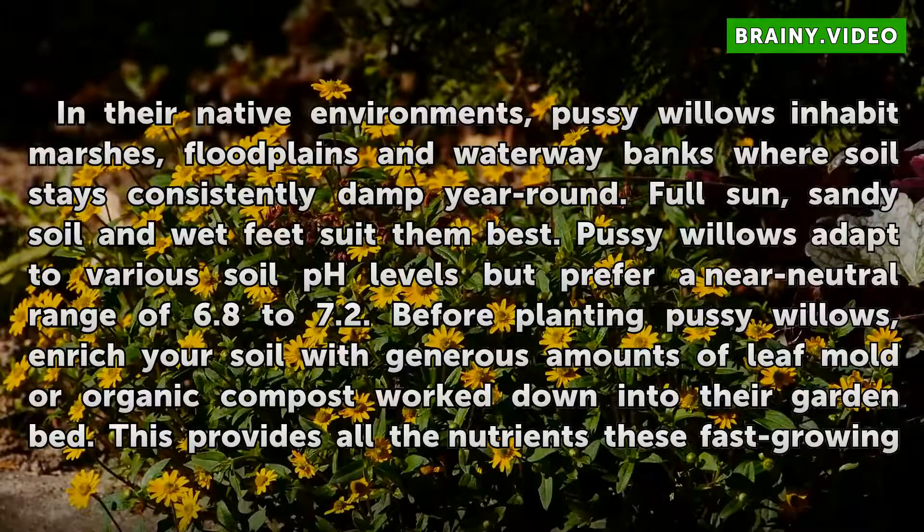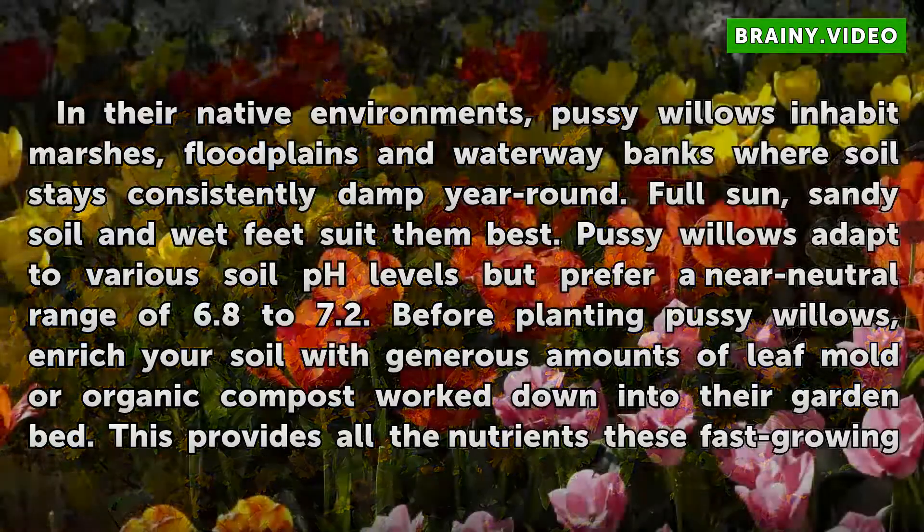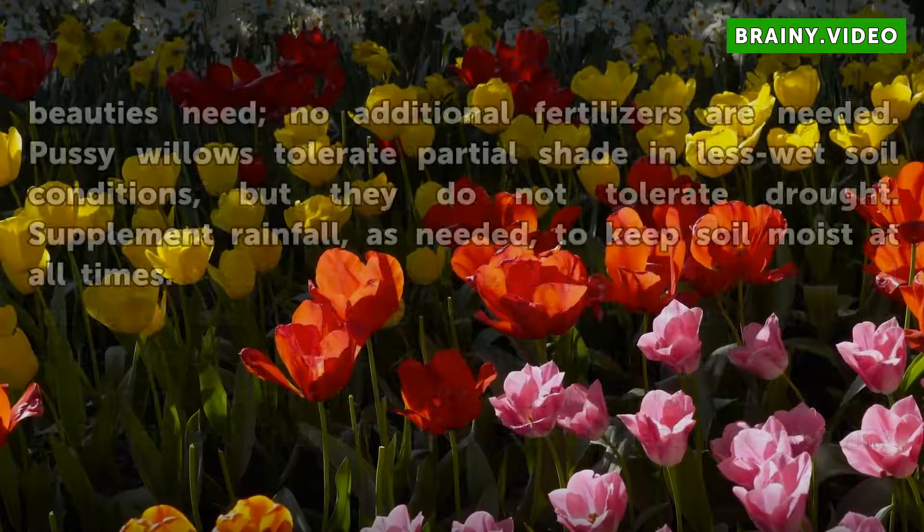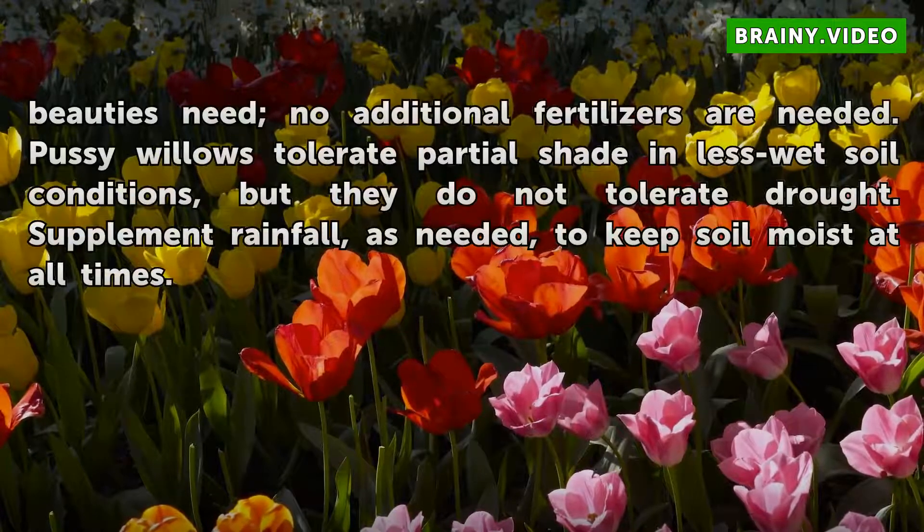In their native environments, Pussy Willows inhabit marshes, floodplains, and waterway banks where soil stays consistently damp year-round. Full sun, sandy soil, and wet feet suit them best. Pussy Willows adapt to various soil pH levels but prefer a near-neutral range of 6.8 to 7.2. Before planting, enrich your soil with generous amounts of leaf mold or organic compost worked down into the garden bed. This provides all the nutrients these fast-growing beauties need — no additional fertilizers are required.